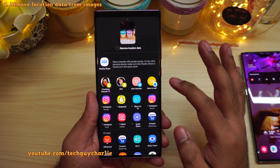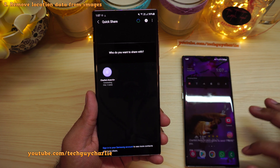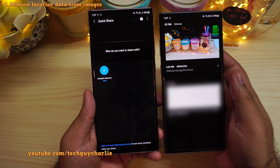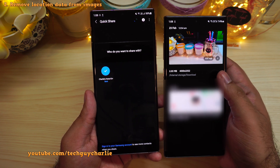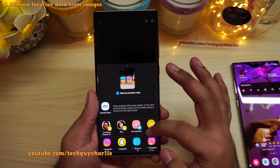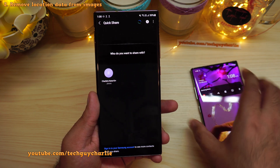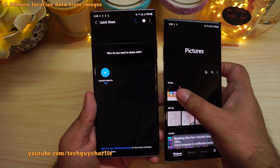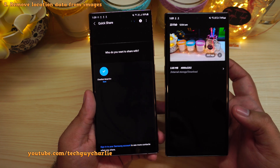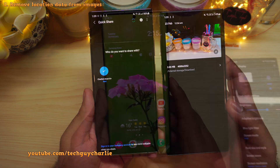If you share a photo without removing the location data, you will be able to see the location where the photo was clicked on the recipient phone. But if you share the same photo again with the remove location data option enabled, you will not be able to see the location on the recipient phone — this photo no longer has the location data embedded on it. An awesome privacy tool.